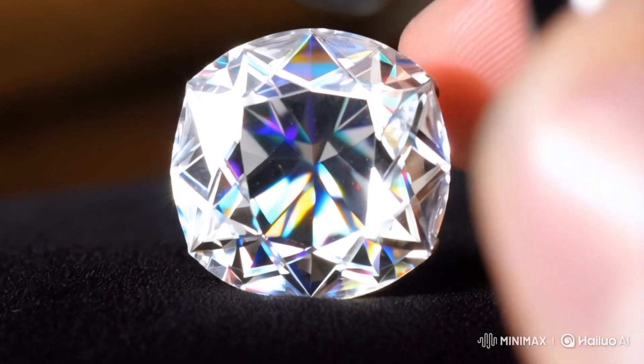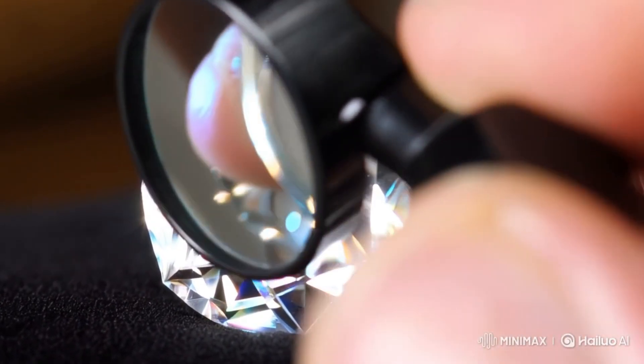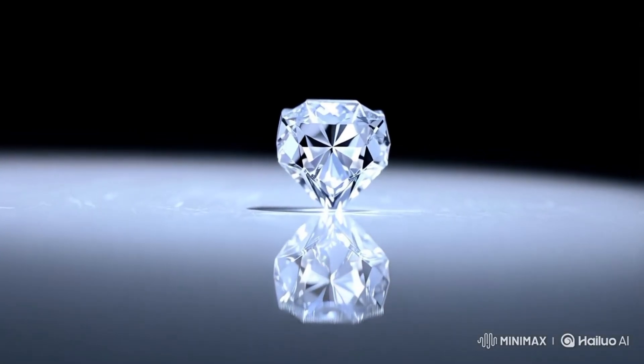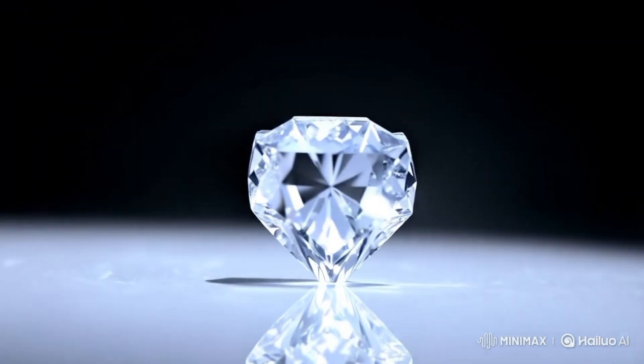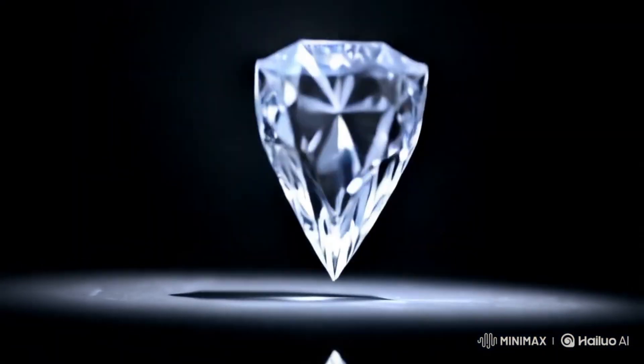2. Water drop test. How to do it: fill a glass with water and drop the rough stone in. What to look for: a real diamond will sink due to its high density. A fake stone, like quartz, might float.